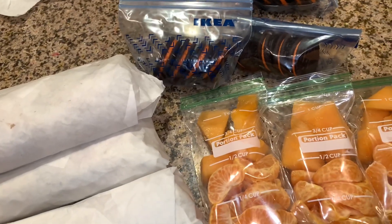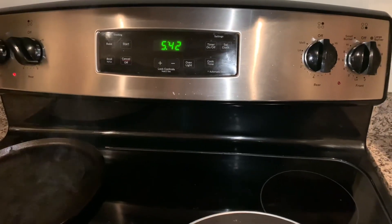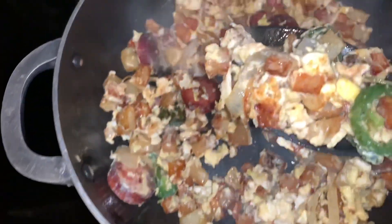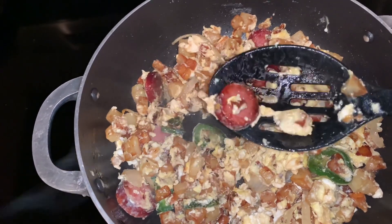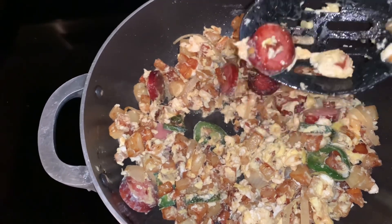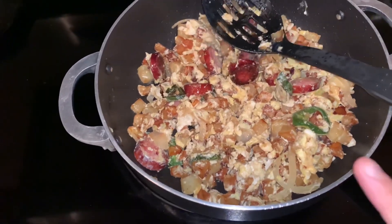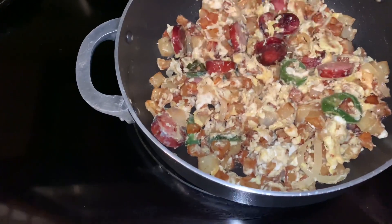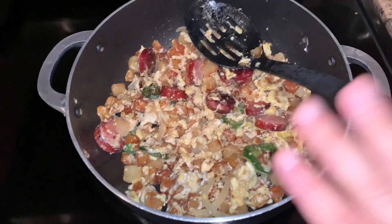Good morning friends! It is 5:42 in the morning and I am making my husband some breakfast burritos. Inside the burritos we have potatoes, jalapeños, onions, Hillshire Farms smoked sausage, and then I just scrambled four eggs. It's one whole potato. I'm making a lot because he's bringing his friend along today, so I'm gonna make two huge burritos stuffed with cheese.